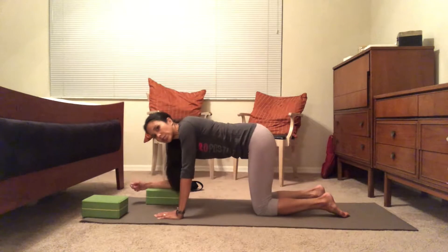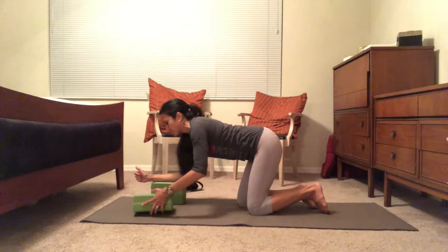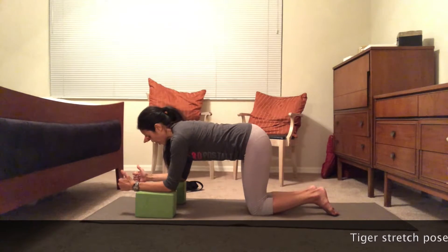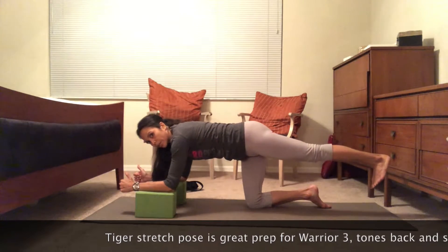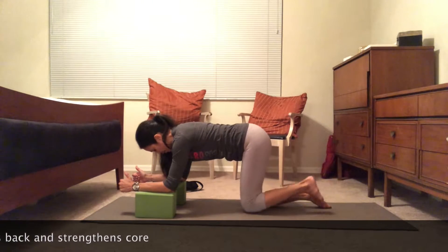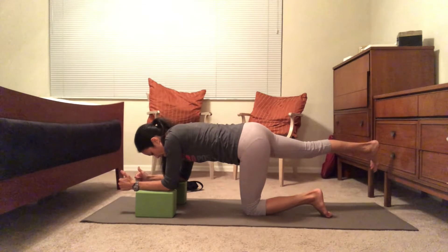I'm going to demonstrate with my forearms on the blocks. We're going to hold tabletop. I'm adjusting so my shoulders and hips are level. Take your left foot and stretch it out — try not to open the hips, extend it back while maintaining tabletop. Hold one, two, three, and take it down. The whole time your belly is pressing against the spine. Right foot stretches out — one, two, three — and take it down.